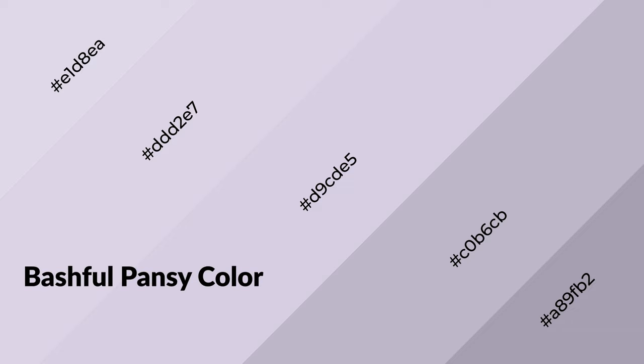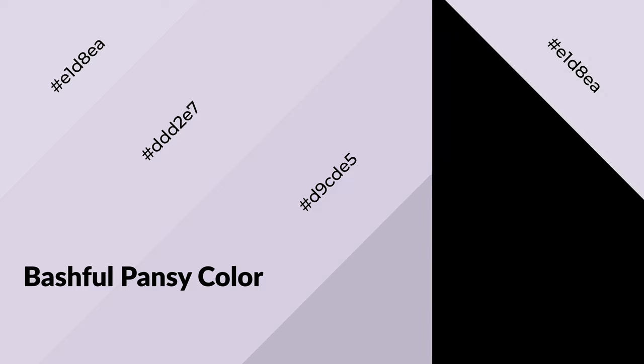Shades are used in patterns, 3D effects, and layers. Shades create depth and drama. Bashful pansy is a cool color and it emits calming, serene, soothing, and refreshing emotions.